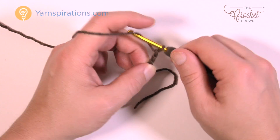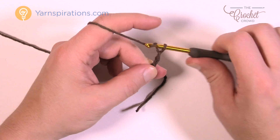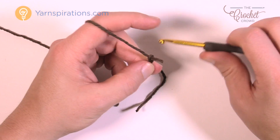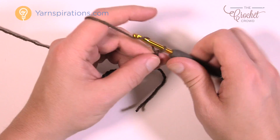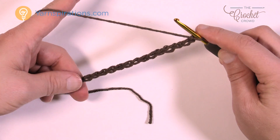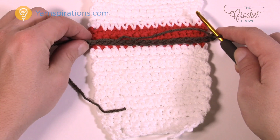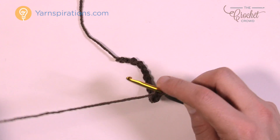Chain 1, 2, 3, 4, 5, 6, 7, 8, 9, 10, 11, 12, 13, 14, 15 and 16. There is your foundation chain. You'll notice that if you have this done in advance it looks bigger, but once you start working with it it does shrink down, so don't worry about that.